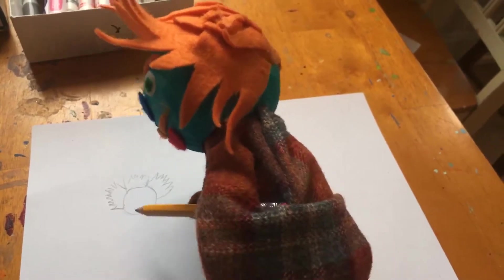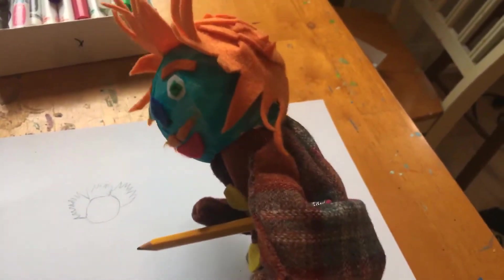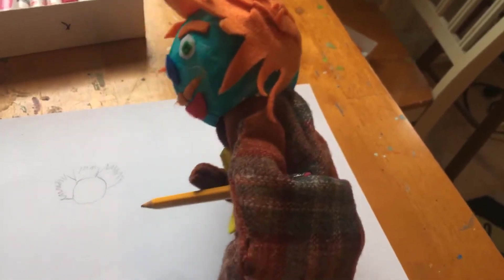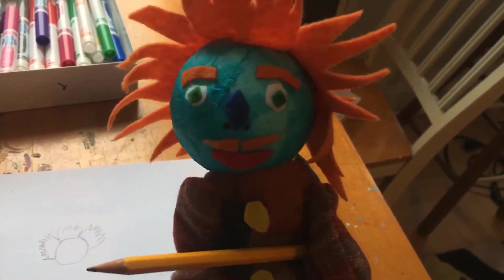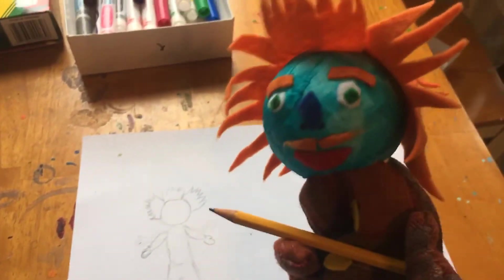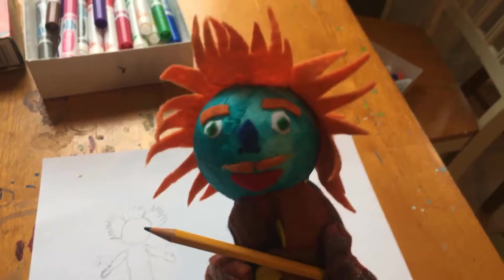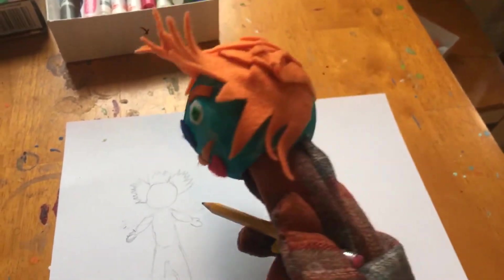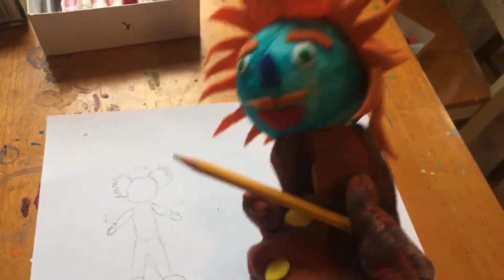Then we can add some more details to the body. It is better to start with the big shapes first. My body is kind of an oval shape and then I can draw my arms and I can even draw pants — which of course is hilarious because I don't wear pants because I am a puppet. Now I can add more details, like my eyes are circles and my nose is kind of an oval and my mouth is kind of a half circle, so I can go ahead and add those details now.